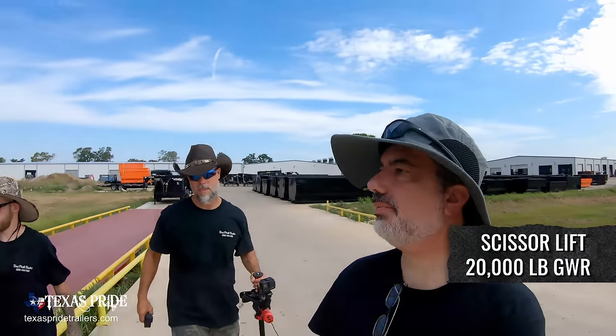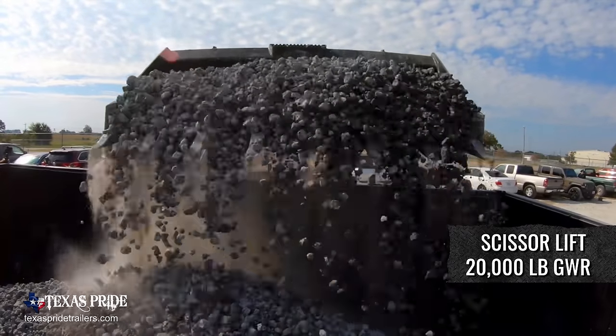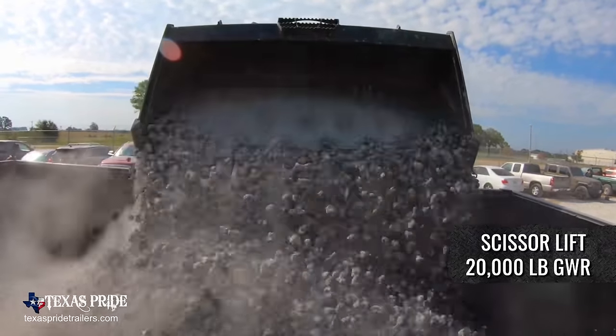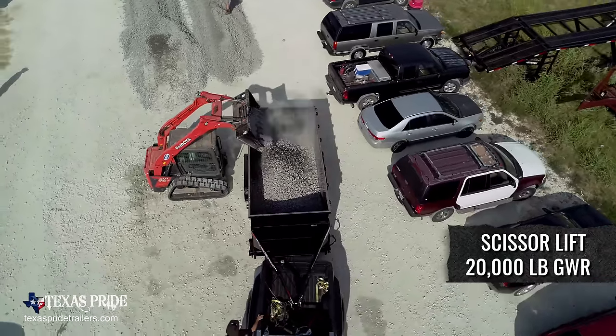What do you think of Texas Fried Trailers so far? The fact that they're willing to do this to their trailers, on camera, to show exactly what they're capable of doing, kind of says a lot about the company to me.